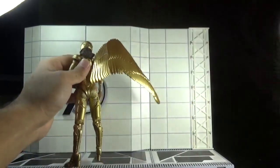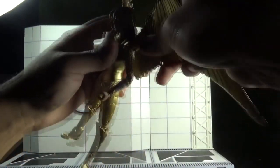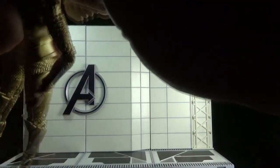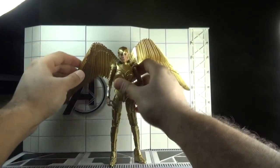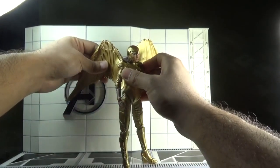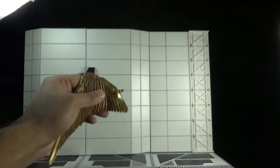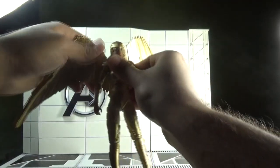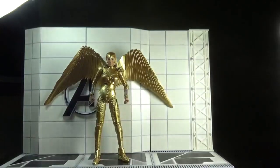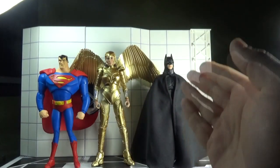Now I'm going to attach the wings at the back. They peg into the holes and are kind of stiff to attach — here's the first wing and the second wing. Regarding wing motion, the wings can swivel up and down and can also move back and forth through a hinge joint. That's it for the articulation.